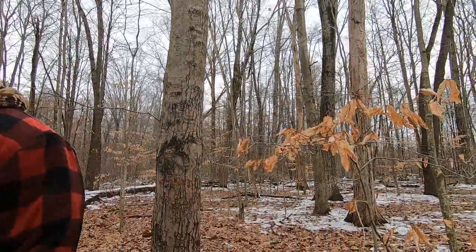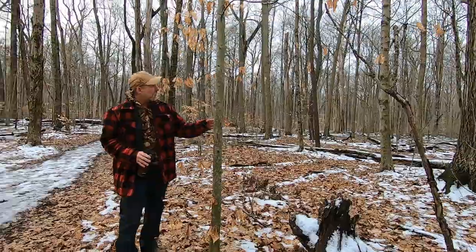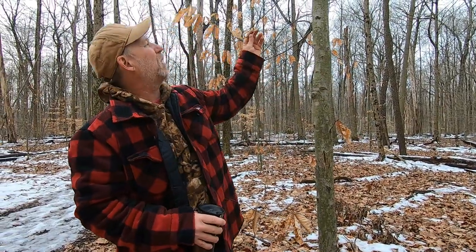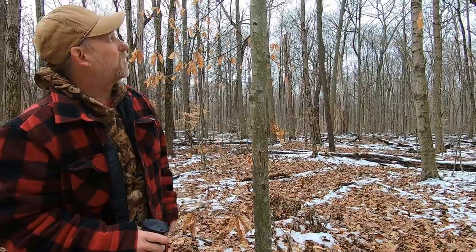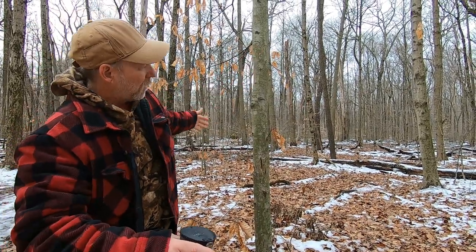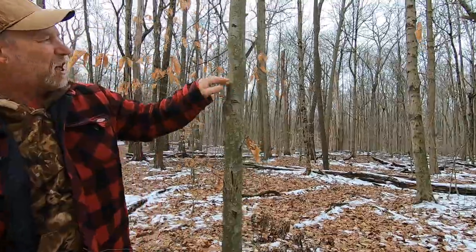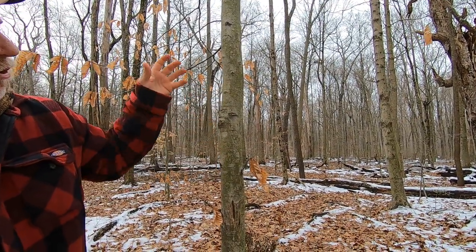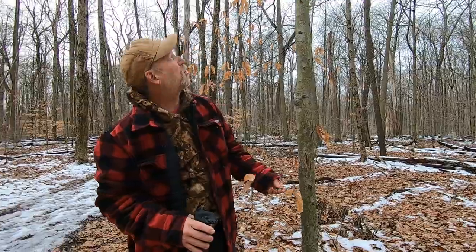Another easy tree to identify is the beech tree — fagus grandifolia. On smaller trees throughout the woods you'll see that the leaves are still hanging on all winter, even though it's deciduous. The higher trees lose their leaves due to wind, rain, snow, and ice, but the bark will always be this gray, smooth, really tight bark that you can't peel or damage with your hands — whereas most trees have bark you can peel with your fingers or furrows you can stick your fingers into. This is the tree you see a lot of people carve into — the American beech tree.